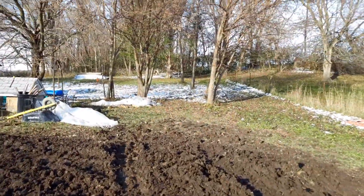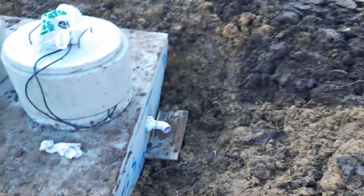It'll pump it 135 feet to the back of the yard where we meet 400 feet of leech line.